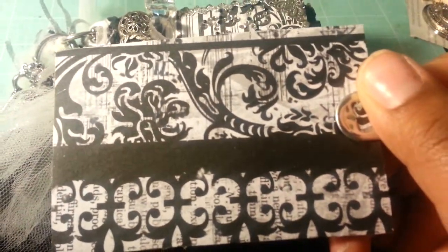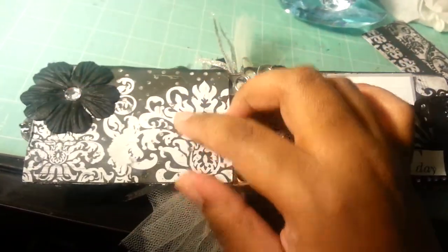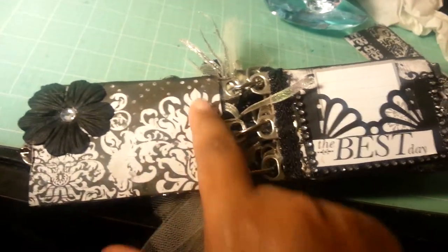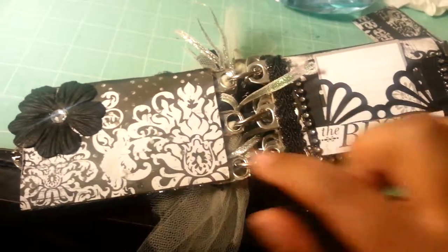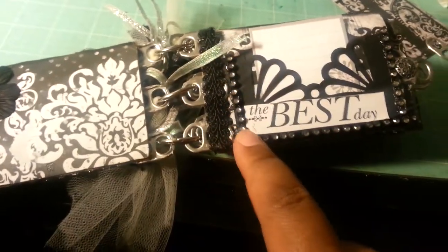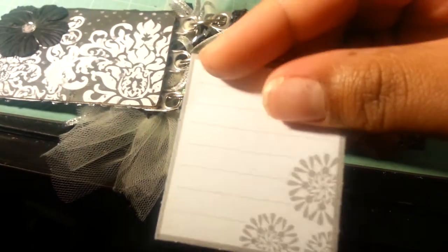When you open it up I have a Recollections flower with a bling center. I didn't want to cover this up because I thought it was really pretty — it's like a damask type print. If you've watched my room tour, my room is black and white damask so I really like that print. Over here I have a Martha Stewart punch that I used, some black mesh bling around the bottom and on the sides, and this piece that says 'the best day' which was in the paper stack.